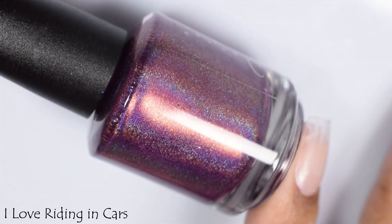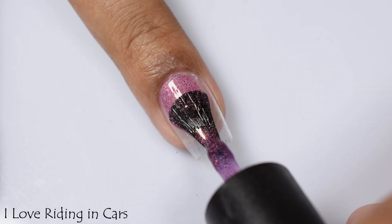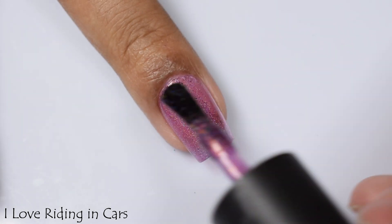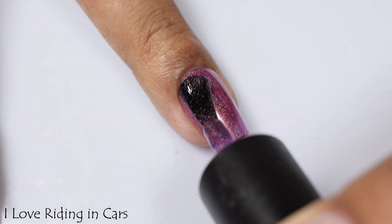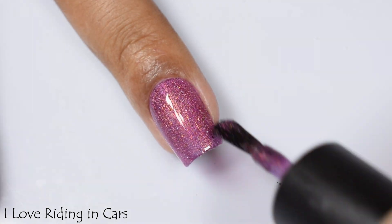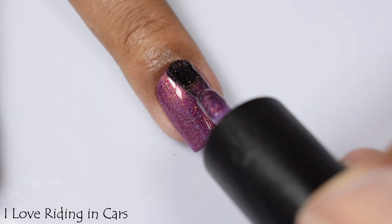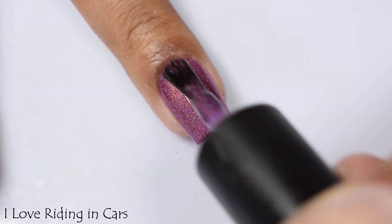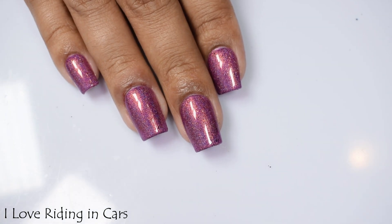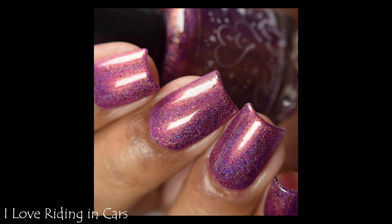Here we've got I Love Writing in Cars — a cool-toned berry base with a linear holo finish and tiny multi-chrome flakes. This one leaned very jelly-like on the formula, so I'd suggest going up to three coats for maximum payoff on that beautiful rainbow effect. I'm also seeing a bit of golden shimmer that adds warmth of an inner glow, while the base stays very cool-toned. Really popping on medium to deep skin tones. Three coats and a glossy top coat is my recommendation.